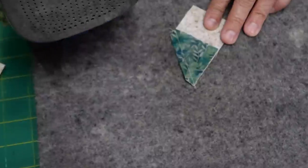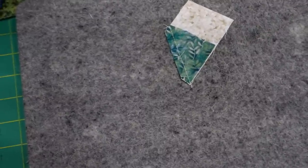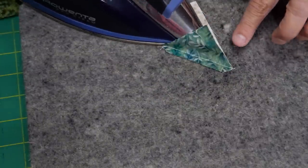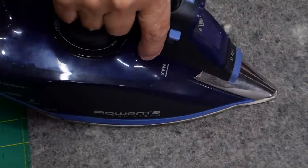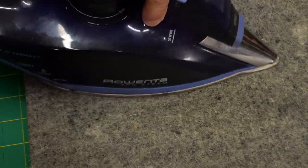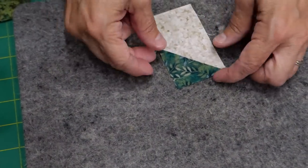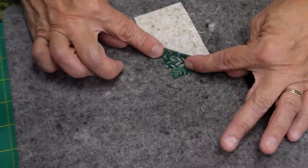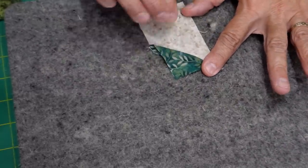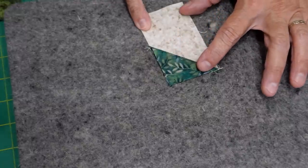For pressing I like a heavy iron and Best Press or starch. Set your seam and then roll it open so the seam is flat. Make sure there's nothing left over in there — even a tiny lip of maybe an eighth or sixteenth of an inch will make a big difference, both in measuring the finished block and when you go to quilt it.